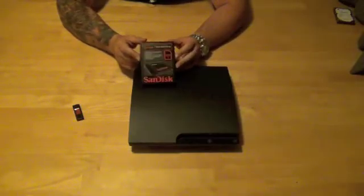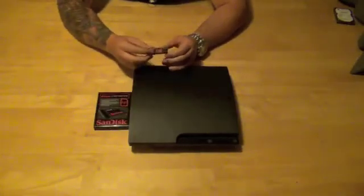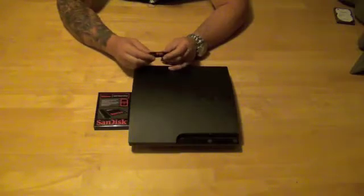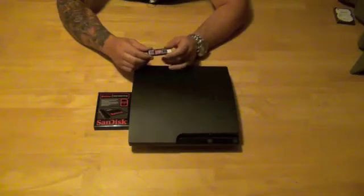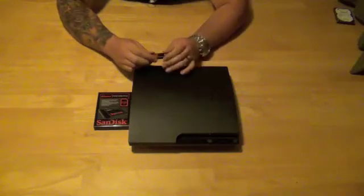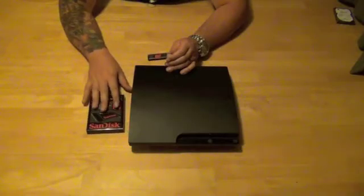Now one of the things you're going to need to do when you do this particular upgrade is you're going to need to have a USB thumb drive, and you'll need to download the latest firmware update from Sony's website. You can search your favorite search engine for Sony PS3 update and it'll link you right to it. You go there and it'll have everything laid out for you on their webpage — how to structure your SD card so that the PS3 will recognize the thumb drive and start formatting the hard drive that you put in it and loading the latest operating and firmware system to it.